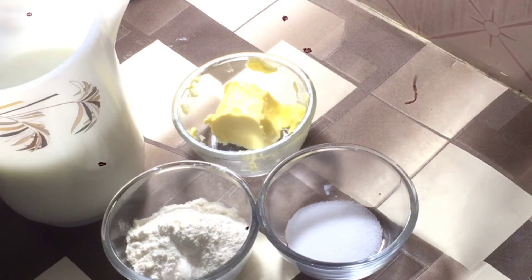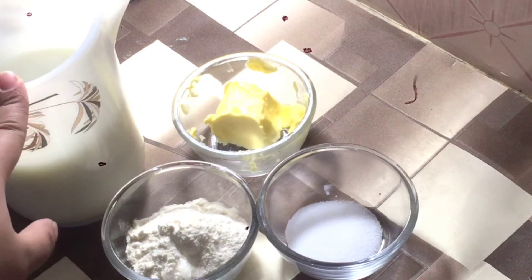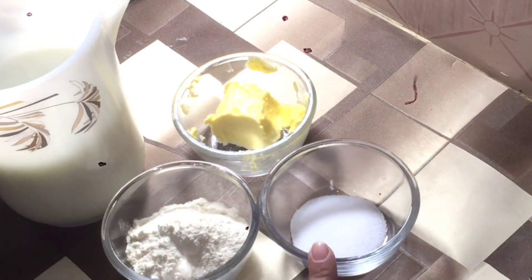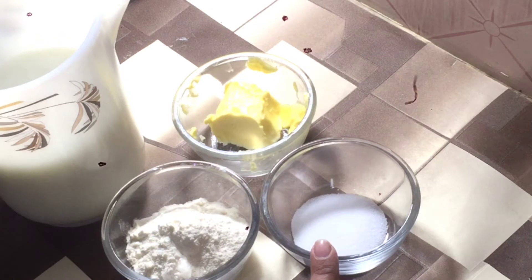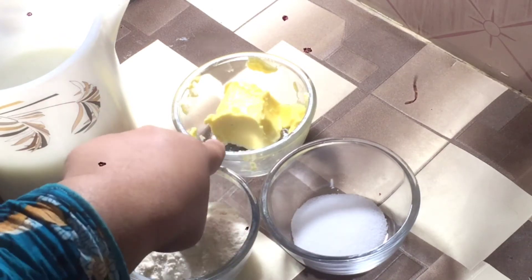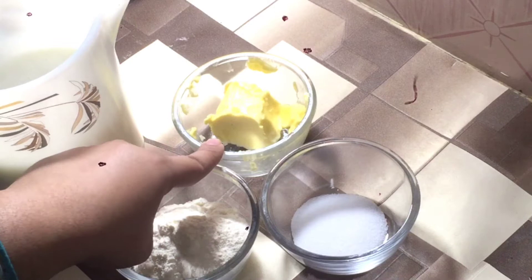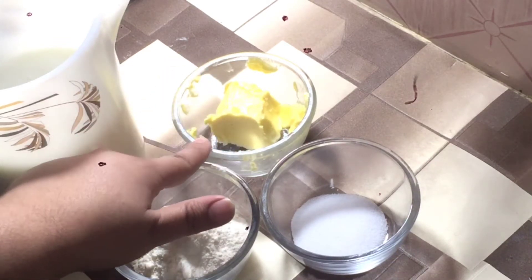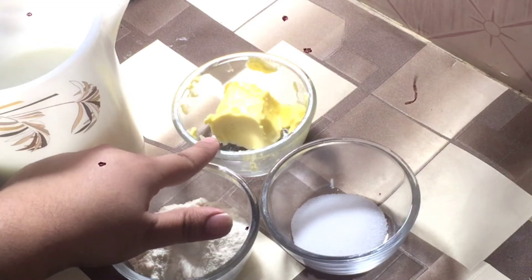To make white sauce, you need 1 liter of milk, 2 tablespoons of flour, salt to taste, and 1 and a half tablespoons of butter. You can also use canola oil here, which is optional.